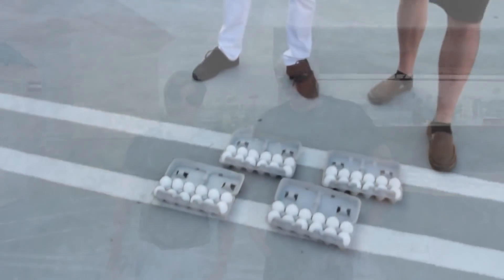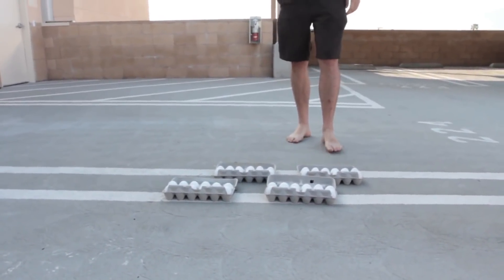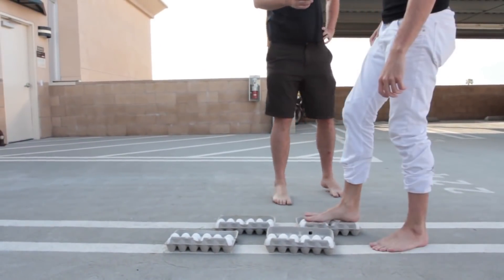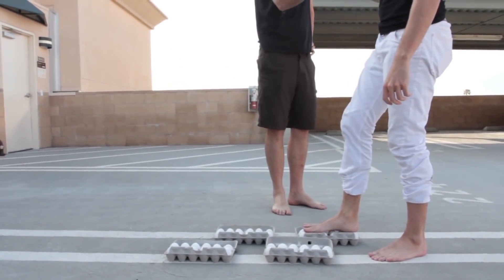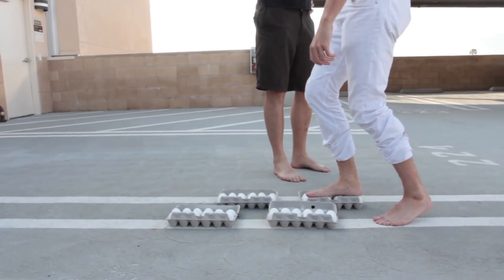Today we're gonna work on eggs and see if they break or not — putting the expression 'walking on eggshells' to the test. You want to step slowly and they're not gonna break. Check it out — you can hold my hand. Real friends hold hands. Step it up!